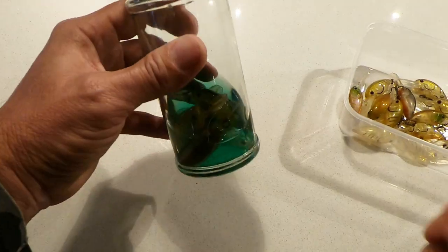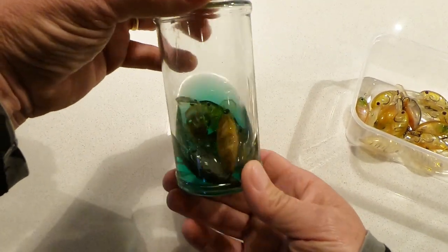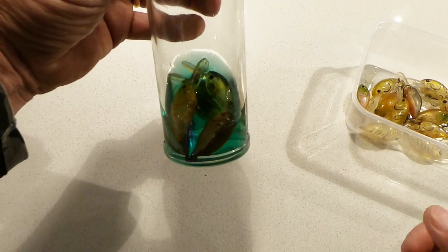I've been soaking some lures for about 24 hours, so I'm just going to see how the paint goes. First go with it, so let's try it.